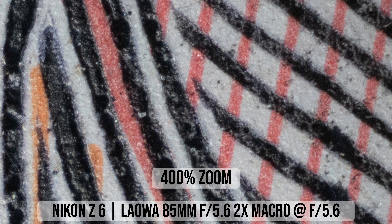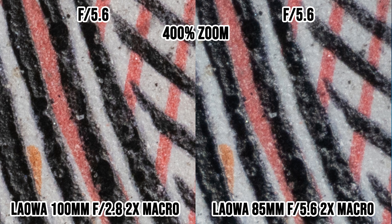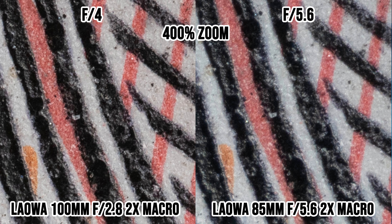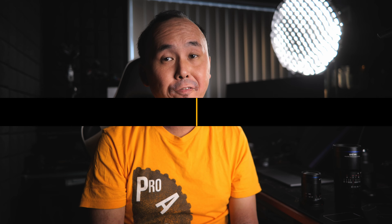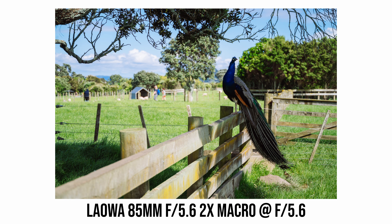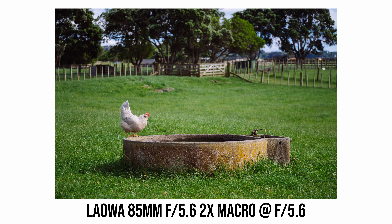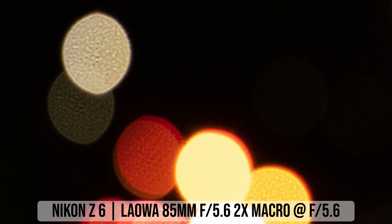Now let's look at corner sharpness when taking 2x macro photos. With the Laowa 85mm lens at f/5.6, the corners are reasonably sharp. To be honest, I don't really know why you'd care much about corner sharpness at this magnification unless you're scanning film negatives or doing something similar — and even then, I think you'll be pretty happy. Stopping down to f/8 gives a bit of improvement. The 100mm lens has better corner sharpness at f/5.6, remaining very sharp even at f/4.